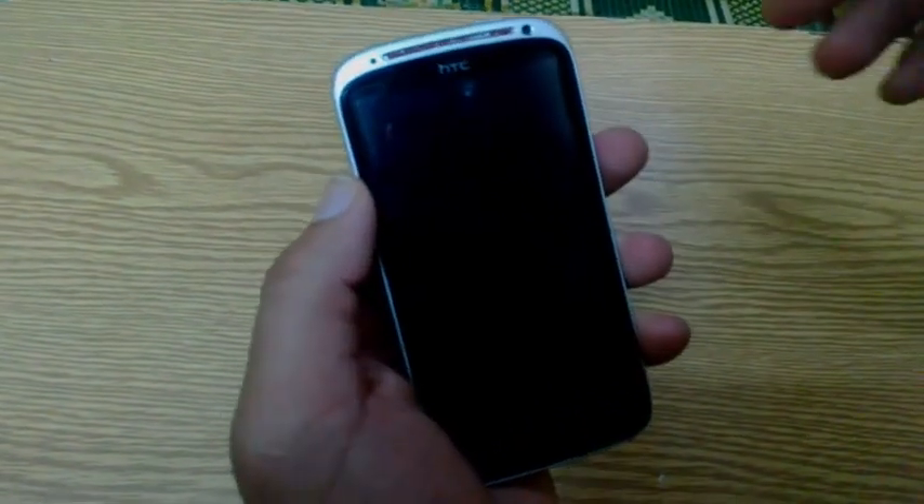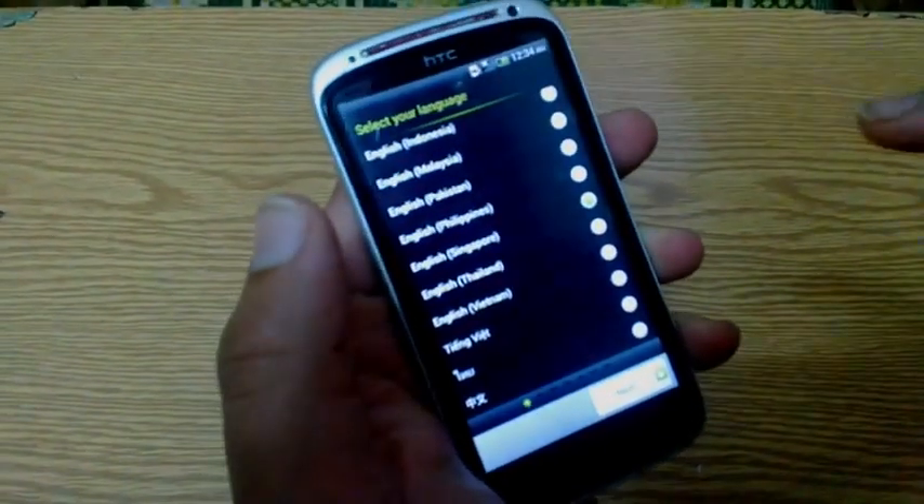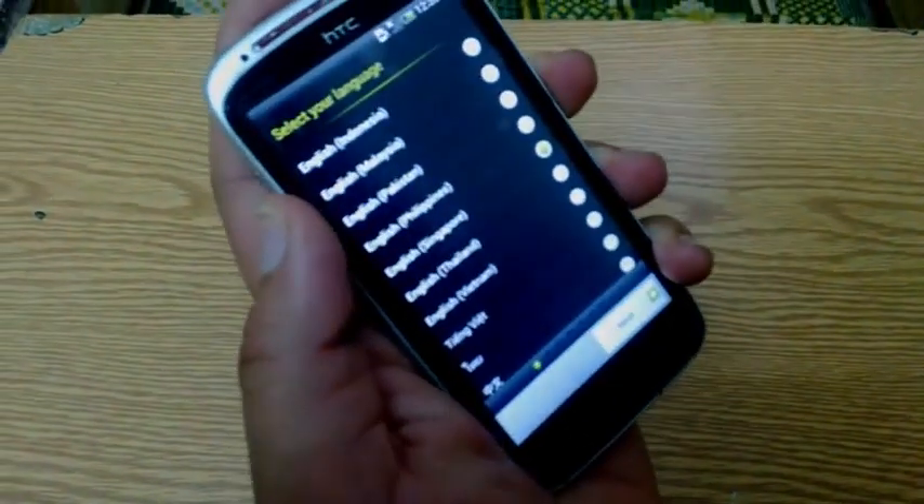As you can see, my dear friends, the device is now working and has started working. I was with you, Ashraf — thank you.